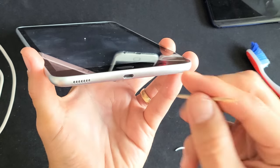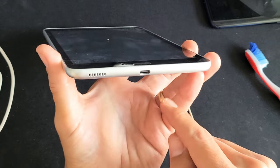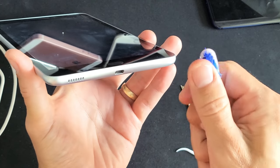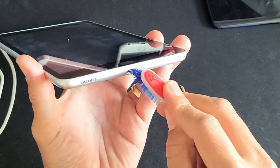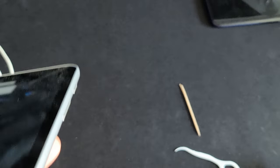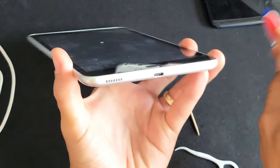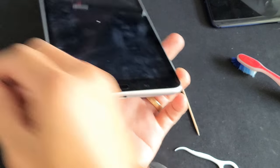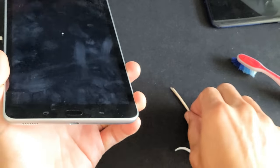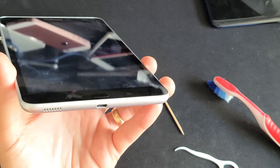Blow into the port, then grab the toothpick again and keep doing that. Blow on the port, then plug it in to see if it charges. If it doesn't, go ahead and try a toothbrush — put the bristles in there and give it a nice clean, blow on it, give it another clean. Then pop your charging cable in. If it's still not charging, do the toothpick and toothbrush again and then plug it in to see if it's finally charging.